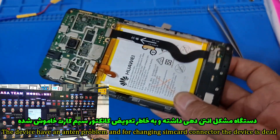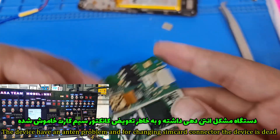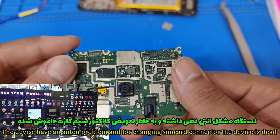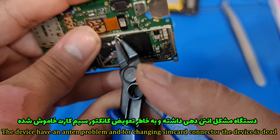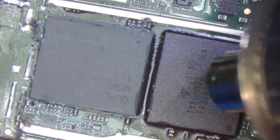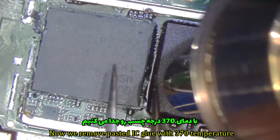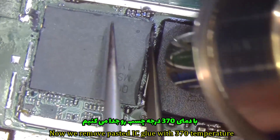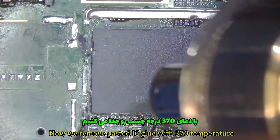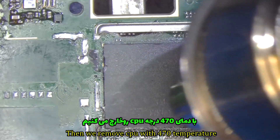The device has an anthem problem, and from changing the SIM connector, the device is broken. Then we remove the shields to remove the CPU. Now we remove the pasted IC glue with 370 degree temperature.